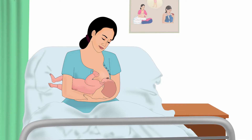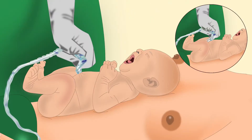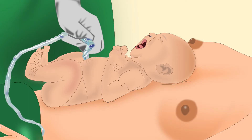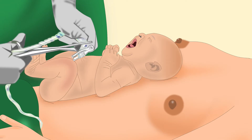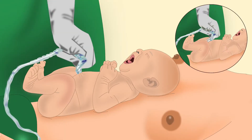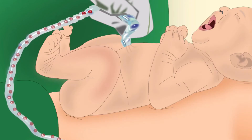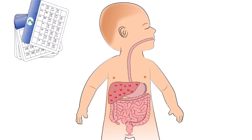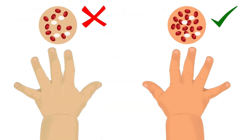For a newborn, the first ENA to be done is delaying the clamping of the cord. The umbilical cord should not be cut immediately after delivery. The nurse should first feel the pulsation of the cord and cut it only when it stops pulsating. Delayed cord clamping allows blood flow between the placenta and the baby, which may improve the iron store in the baby for the first six months.